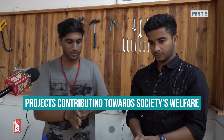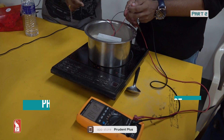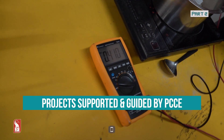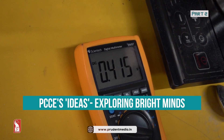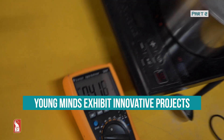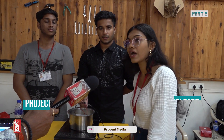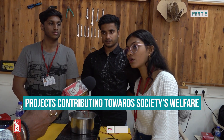The same principle is applied here, and we are getting the output on this multimeter. Right now it is 0.414 volts; our highest output today was around 3.5 volts in the morning. When we discard this sand, it will leave no negative impact on the environment — which is the best advantage of this project.